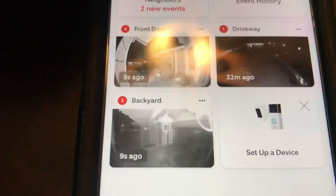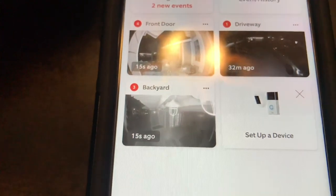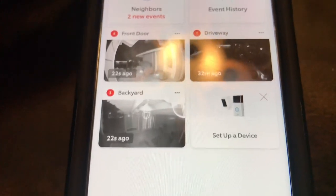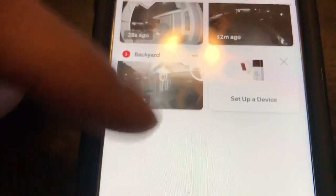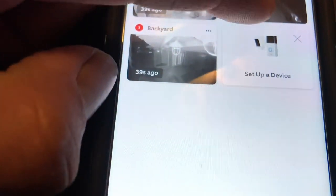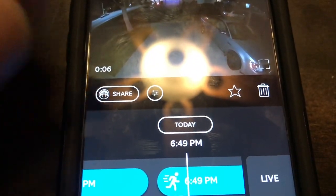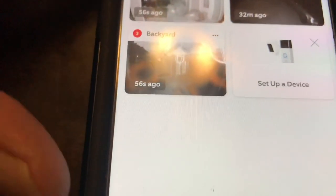So if you look right here — 31 minutes. This is the new interface, which is another question someone had for me. My previous video on this showed the original interface, but now it's updated and this is what it looks like. It has a dashboard — I'm not exactly fond of it, but it gives you a quick preview, which is kind of cool. To go to each camera individually, you have to click through.